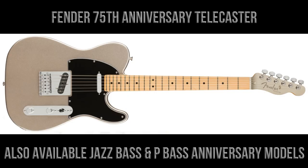As well as the Stratocaster we've taken a look at in this video, the series will also include a 75th anniversary Telecaster, a Jazz Bass, and a P Bass — all in the diamond finish with matching headstocks.